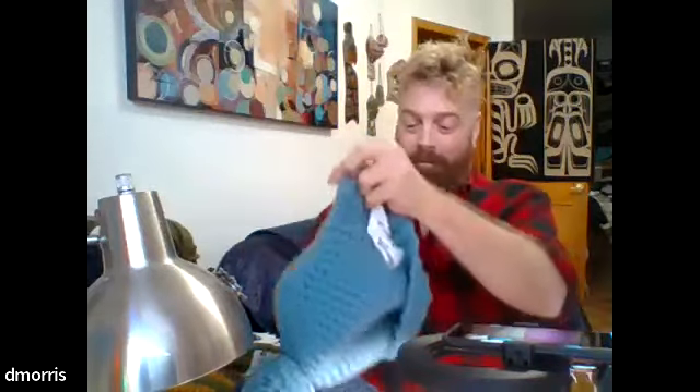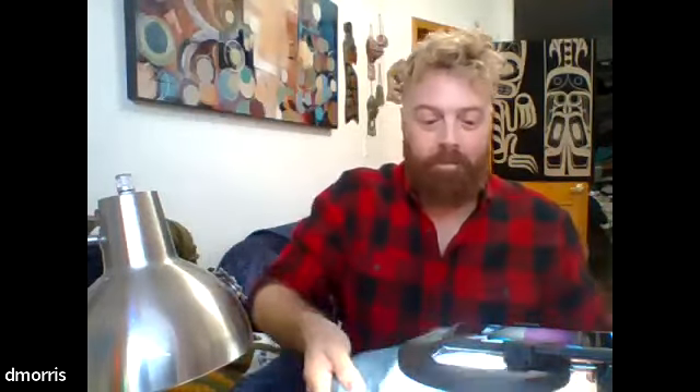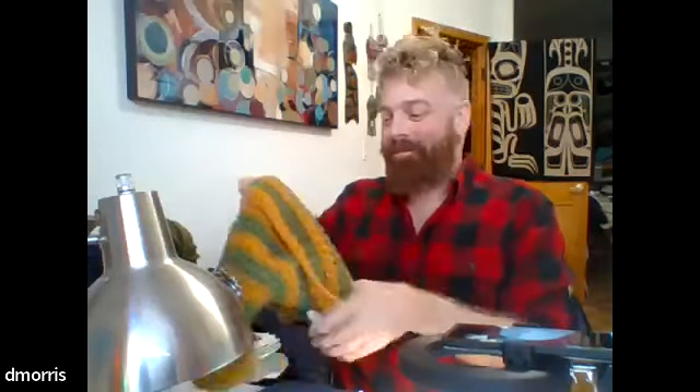Maybe you still need some gift making to do — no judgment, I'm not done either. These will get you sorted. They're all super bulky yarn so it'll be nice and fast. Now that all of that is out of the way, we will let Darren go ahead and get started.